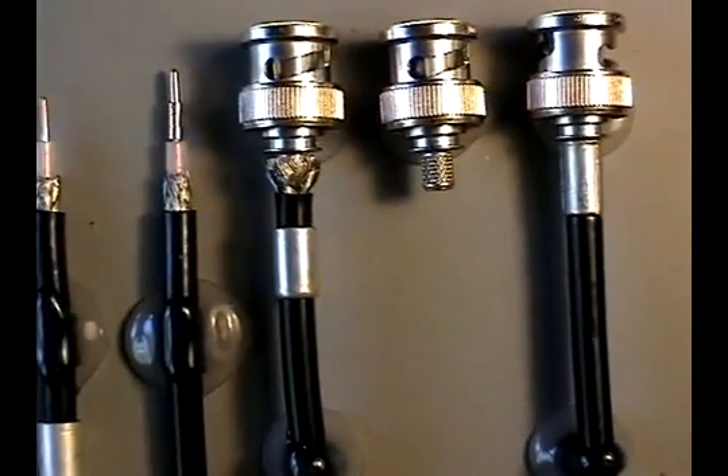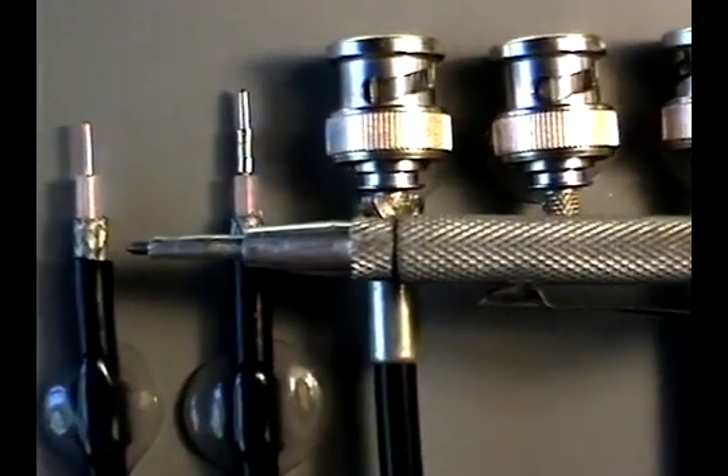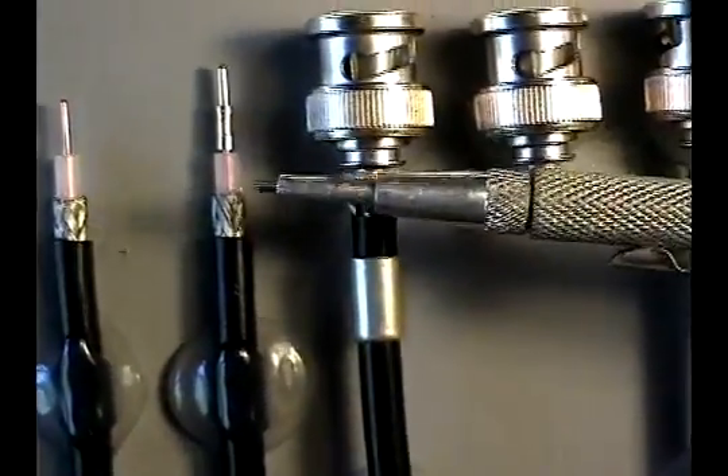This is a sequence of coax RG58 cable stripped and crimped with a BNC. The coax strip tool or razor blade has created three different distinct cuts.